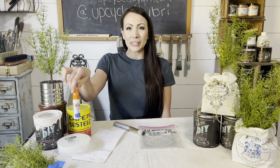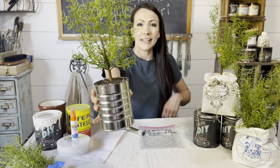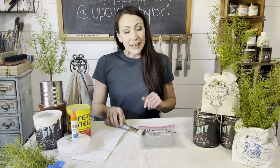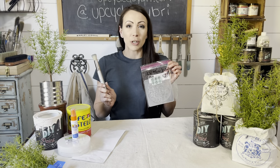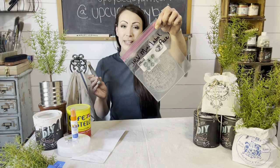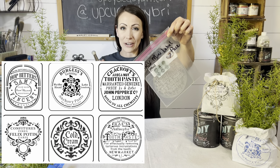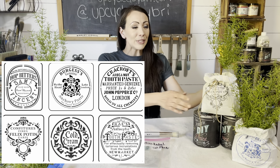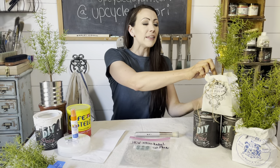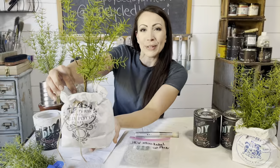I am going to take this trash, these inexpensive craft items, and turn it into some beautiful, high-end inspired decor. Then, using JRV stencil brushes and the most popular stencils — the JRV Mini Label Pack, which, by the way, it's back in stock — we are going to use paper bags and create these high-end inspired rosemary topiaries.